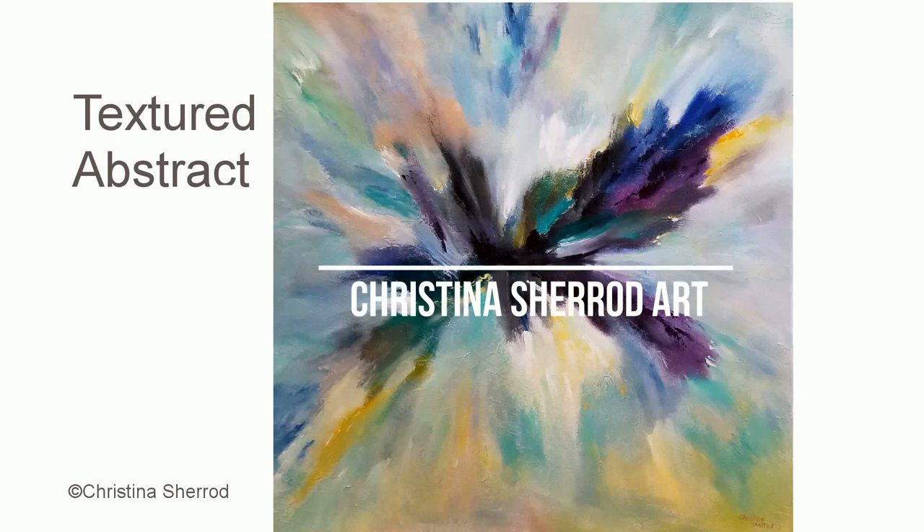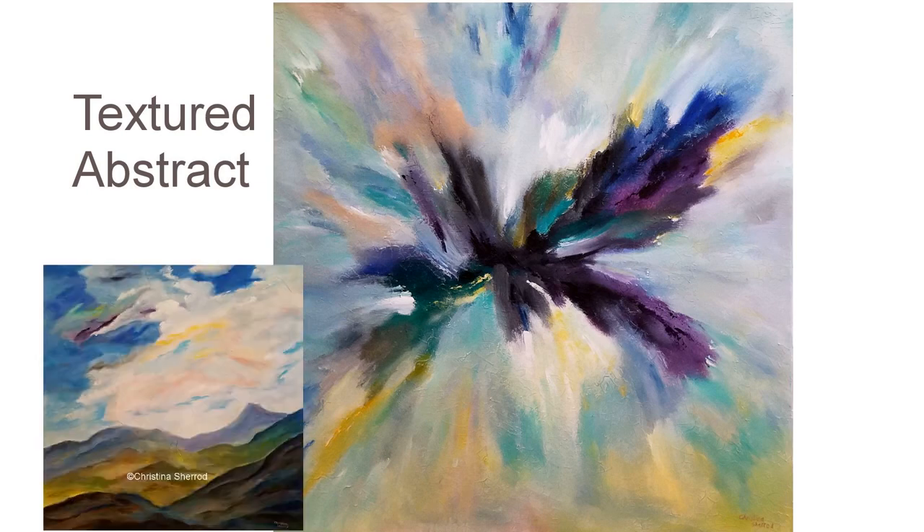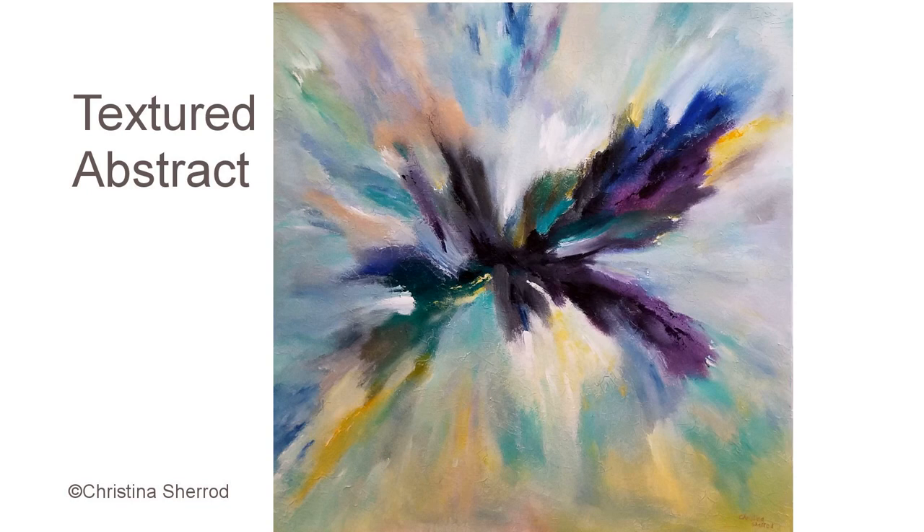This painting is part two of my two-painting series for a client. It's a beautiful abstract using various types of texture, and I'm using the same palette of colors as painting number one. I highly recommend watching that one first because it tells you how I go about choosing my colors and what I'm going to create for a client, then continue watching this video to see how I created this painting.